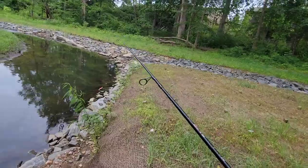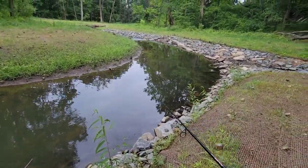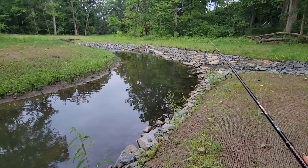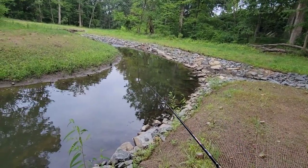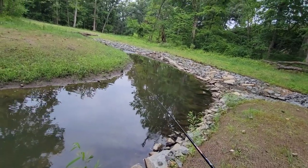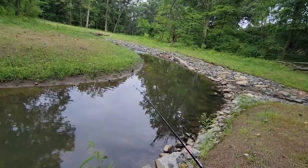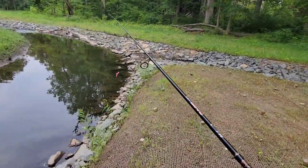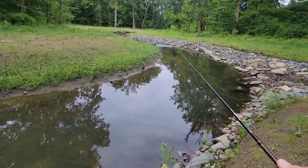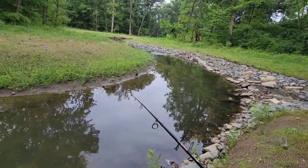I completely understand this is not my usual style of fishing — going for a creek chub with a trout magnet or whatever. But it's definitely fun to find these little patches of just fun. You're playing outside instead of sitting on the couch.